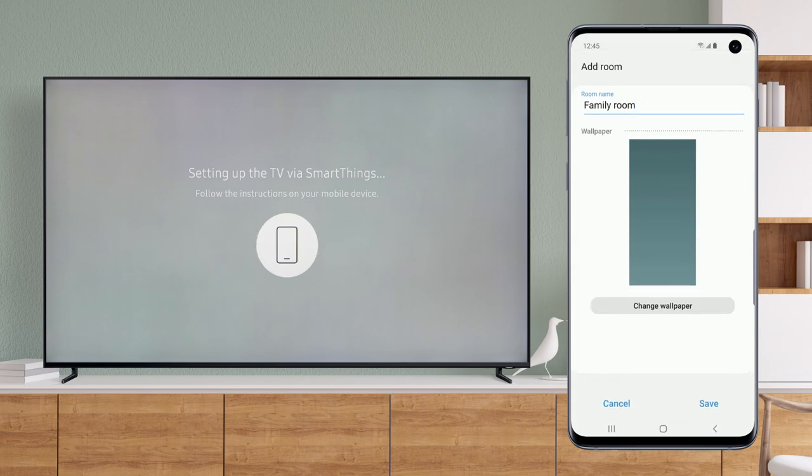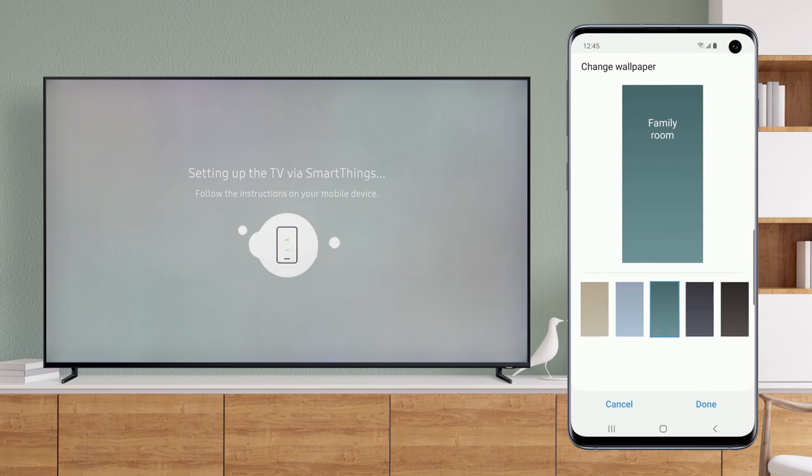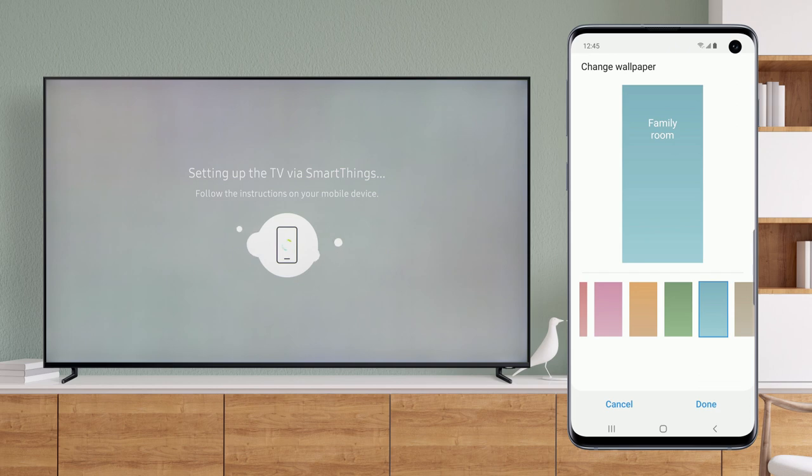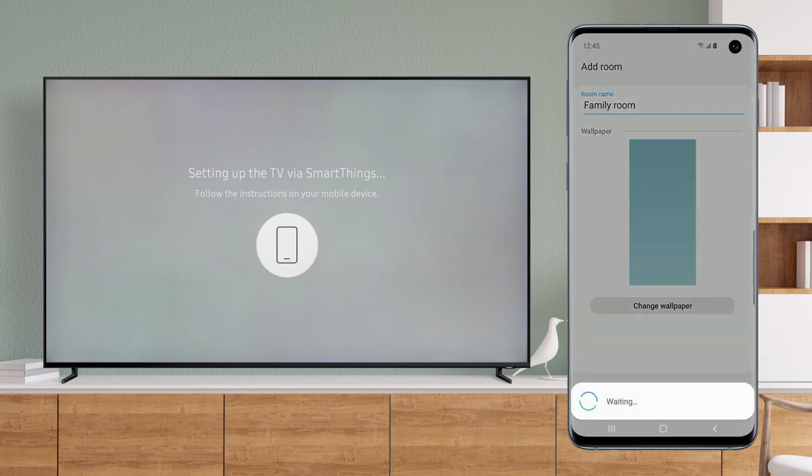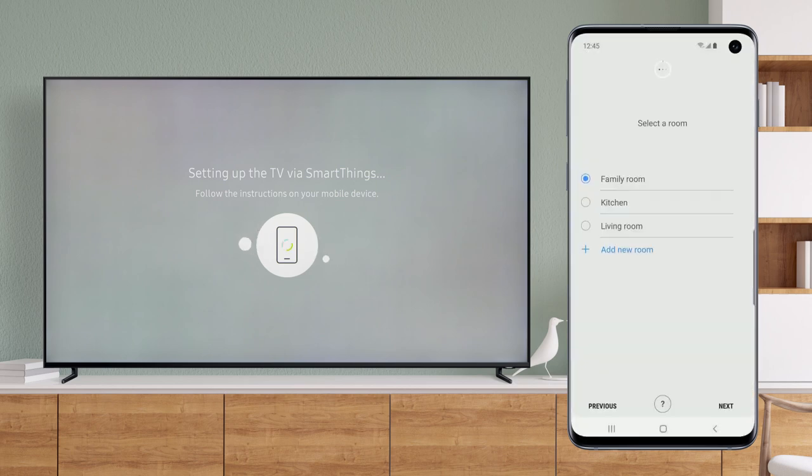If you'd like, you can even change the wallpaper. Once you've made your selection, tap Done, and then Save. Tap Next to move on.